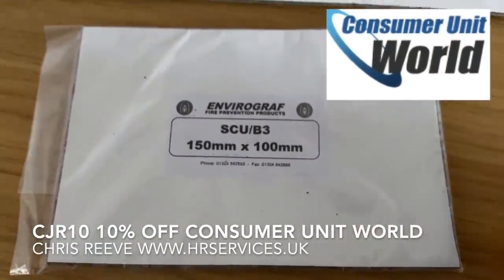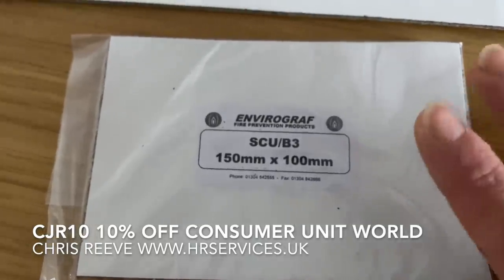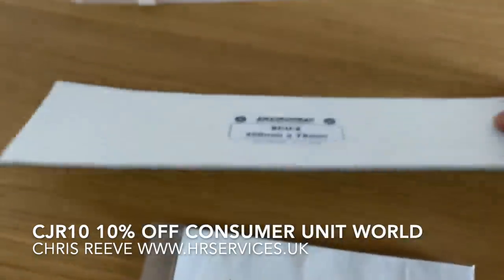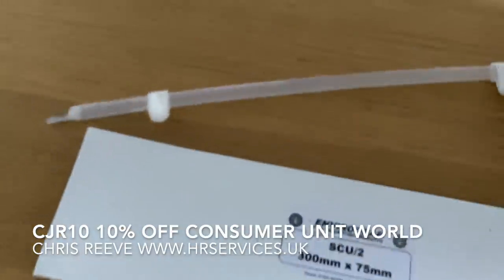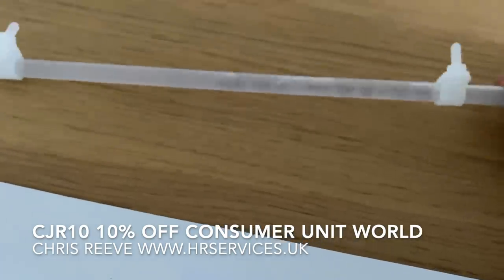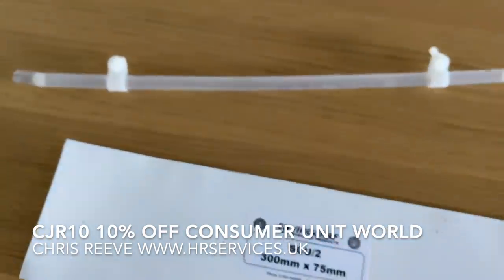Shout out to Consuming It World — George, top man at Consuming It World, he sent me these out. Both are intumescent pads: there's a smaller one and a longer one for the back of a consumer unit. We're going to try this out. This is a tube filled with mysterious liquid that combusts, melts, and puts out fire — so we're going to give that a go.